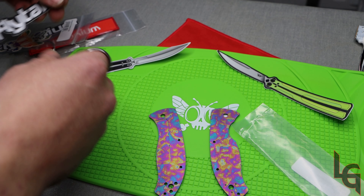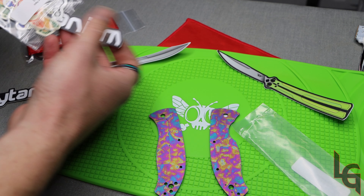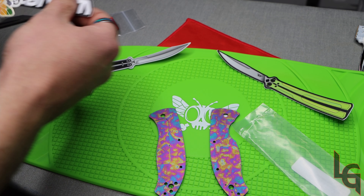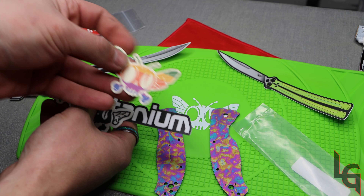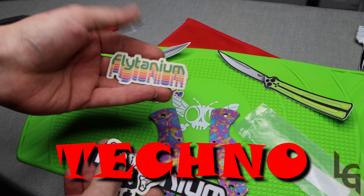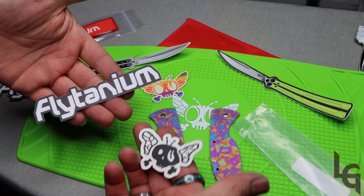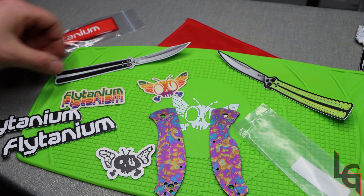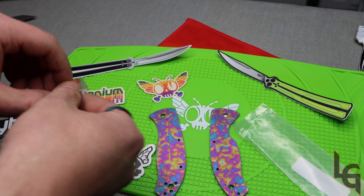So we got the stickers here as well real quick. Looks like we got two of the Flytaniums now. I believe this was called the Retro Pack — pretty retro style. And so that's what I got from them this time.